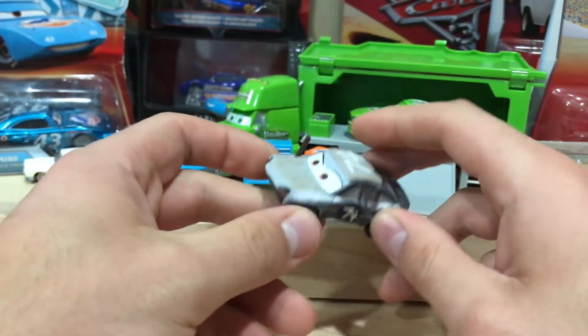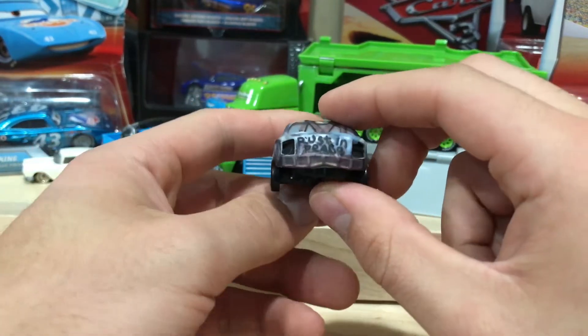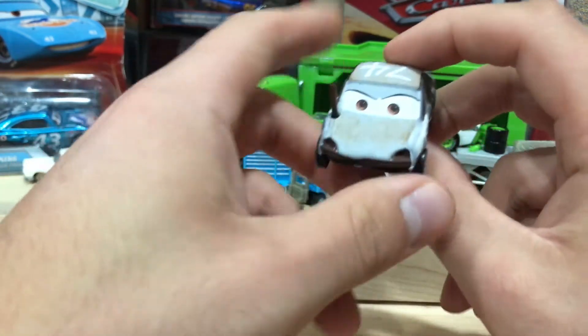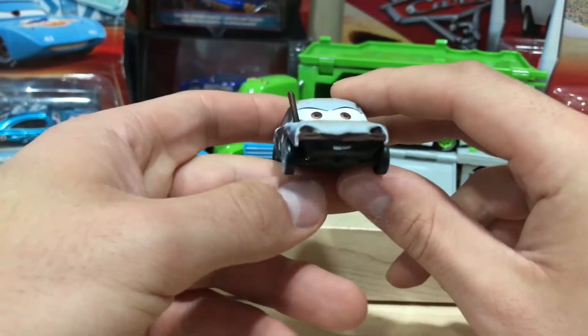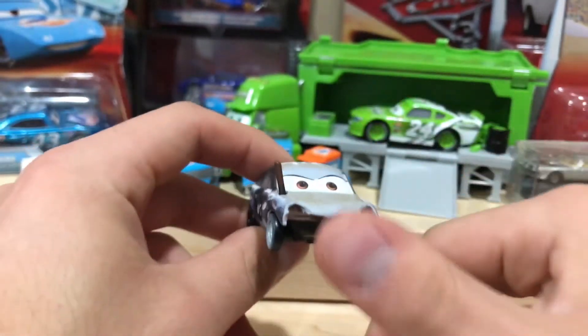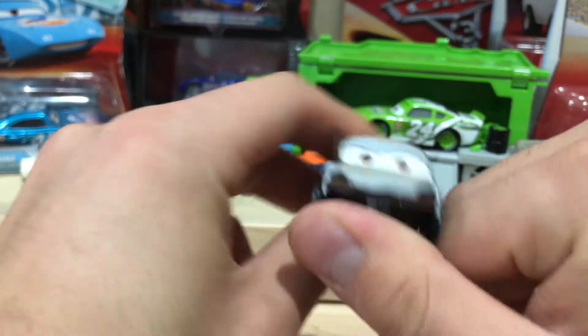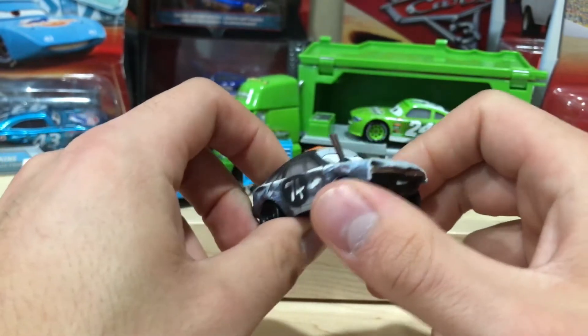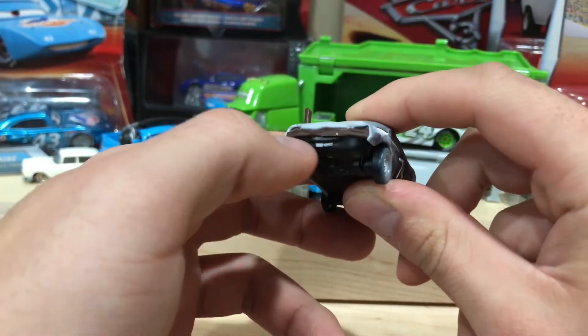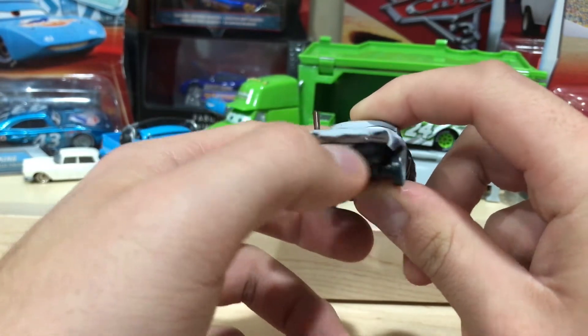So there's Miss Patty, in all her smashed up glory and her rusty hood. She's got weird buck teeth, but I didn't even think she had a mouth. I thought she just had eyes, and it was really creepy to me. But she does have a mouth — she just doesn't have a front bumper cover, that's all.